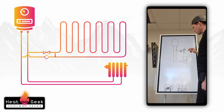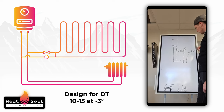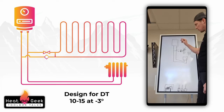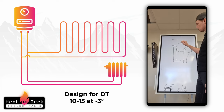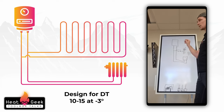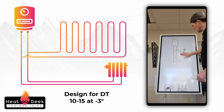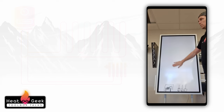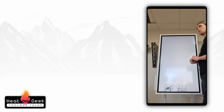We only want to mix down where we have to. Ideally you could design the whole system for DT10 to DT15 at minus three design conditions — the rest of the year will be below DT10 because you set your pump to max. Then you don't need any of this and you can have it all open circuit, if you work out that your pump is capable of handling the underfloor and the radiators. This is more likely to work on a boiler because boiler heat exchangers have lower resistance than the plate heat exchanger of a heat pump.